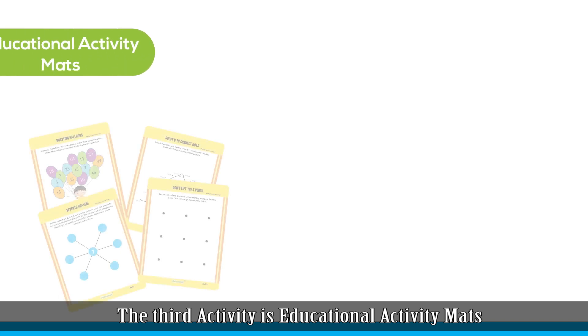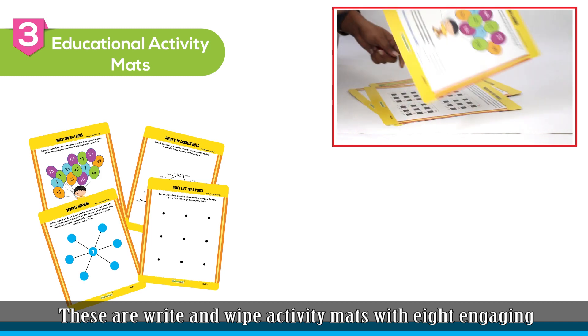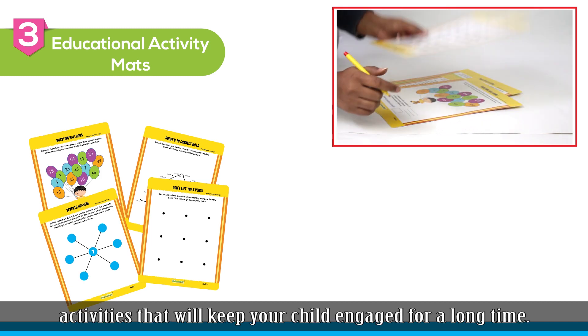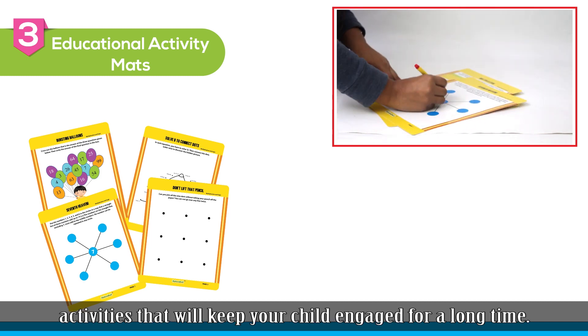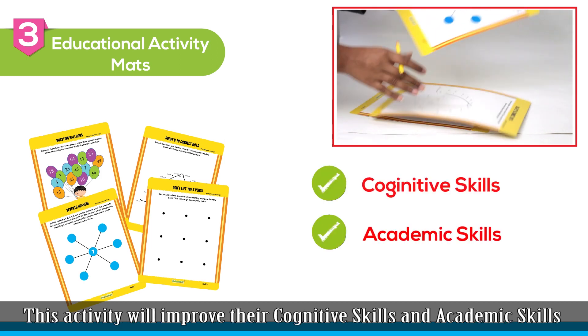The third activity is educational activity maths. These are write-and-wipe activity maths with eight engaging activities that will keep your child engaged for a long time. This activity will improve their cognitive skills and academic skills.